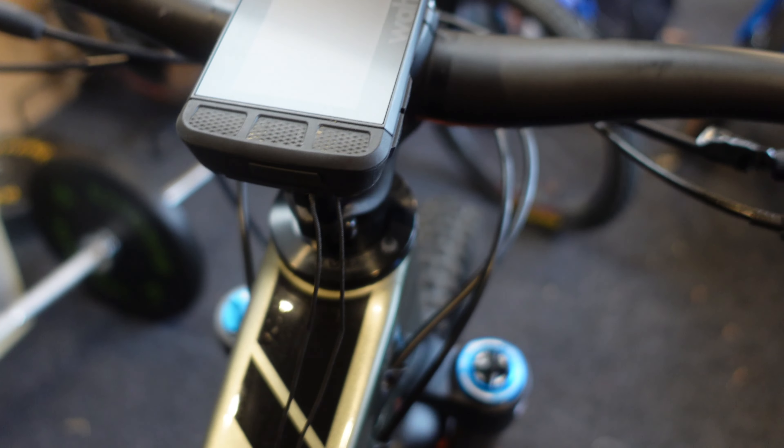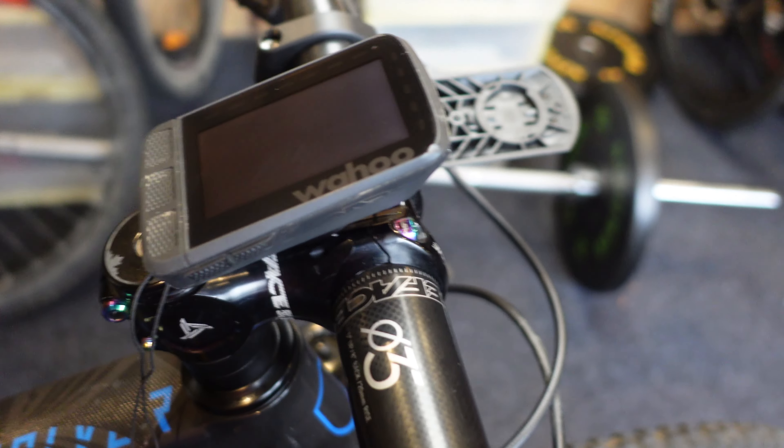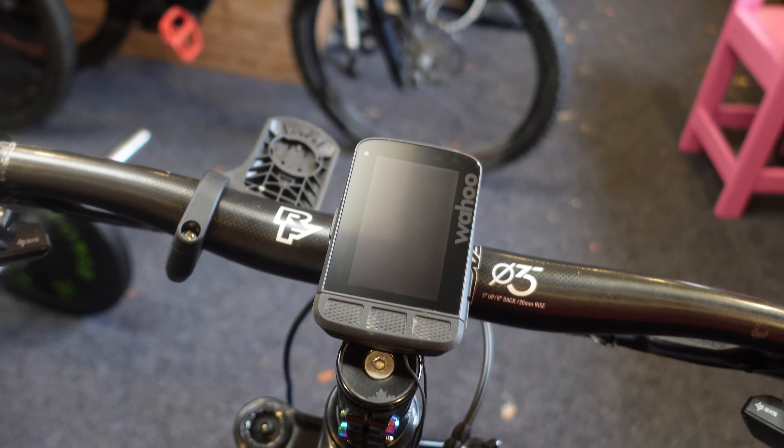There are quite a few options for mounting your computer. XC-wise, it's okay out in front as long as it's not too technical, or on your bars. For enduro and trail, maybe on your bars or out front — the more technical you get, the more you want to bring it back, so I prefer the stem-type mount. You're not going to look down too much when mountain biking; for me it's mainly about recording the ride to look at stats afterwards. Hopefully that's helped — let me know in the comments which one you like best. Please subscribe, give me a thumbs up, and I'll see you out there on the trails.